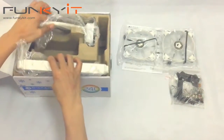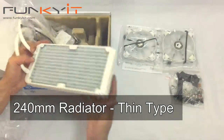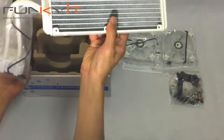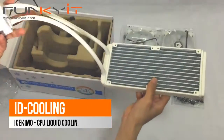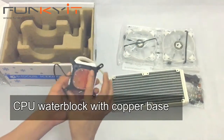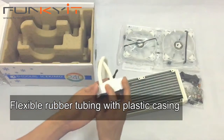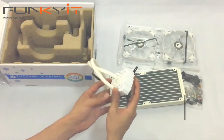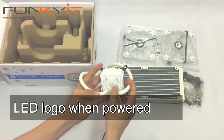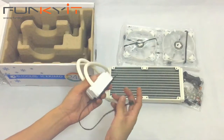And then we have the unit itself. This one is a 240mm radiator. It's got a pretty one block there. And we have the CPU water block itself. Now it's got a copper base, flexible tubing, and the actual CPU water block itself has a plastic casing. And apparently when you plug this thing in, you'll have some LEDs in this. Here's the logo. Three pin power and sensor there.